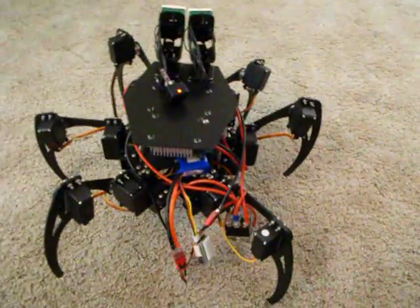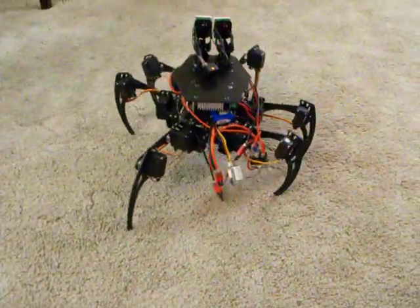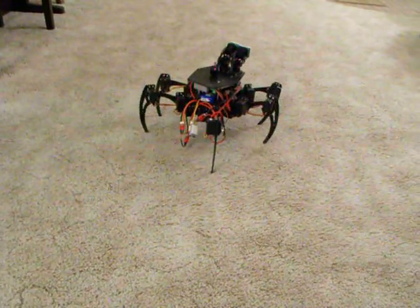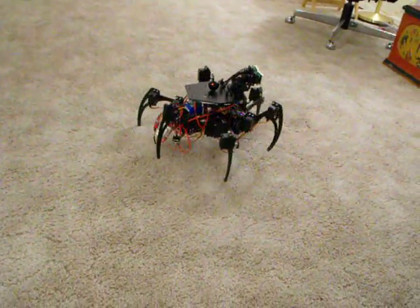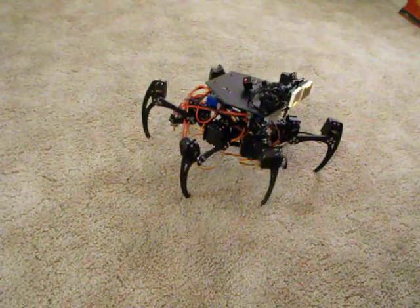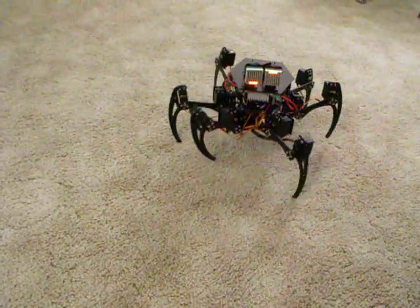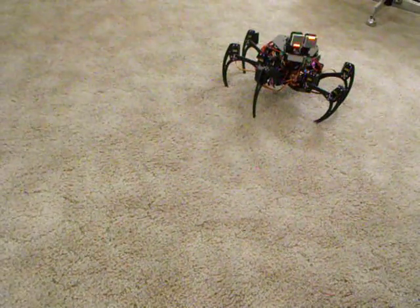The gait is too long and the legs bump into each other. I'm using the same program as with the little hexapod. Those are supposed to be eyes on the front but I did something wrong with the code. I'm trying to walk slowly because if it goes too fast it bangs into itself.